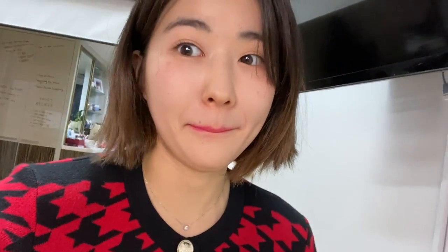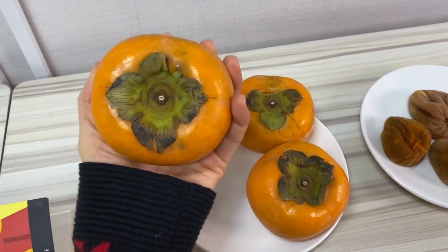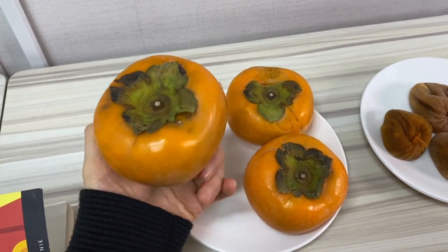And since you guys might wonder what is 꽃감, today I'm going to show you and explain what it is. This is 감 — persimmon, Asian persimmon. 감. And it looks like this.